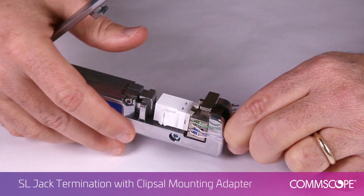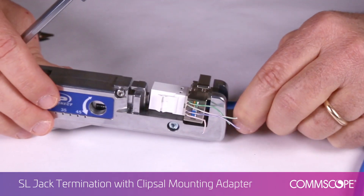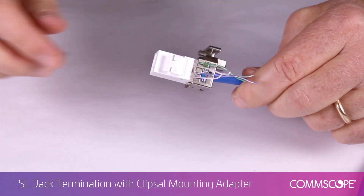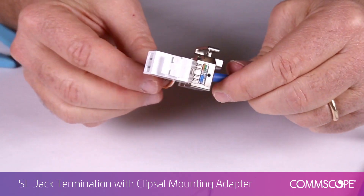Fully depress the handle of the SL tool to terminate the connector. Remove the terminated jack from the tool. There may be wires that were not completely cut off during the process; these can easily be removed.